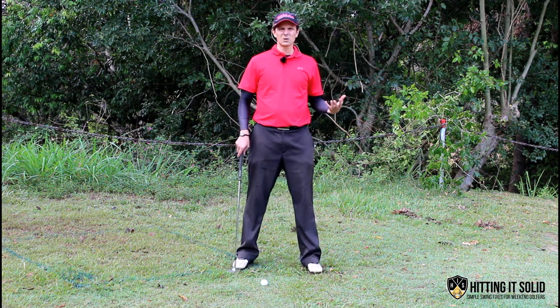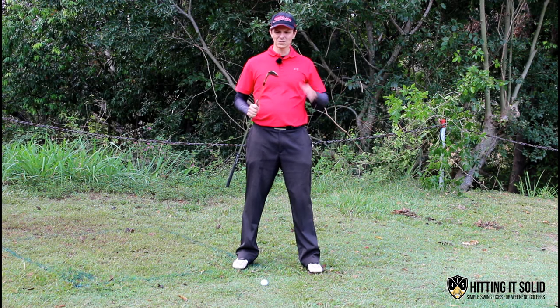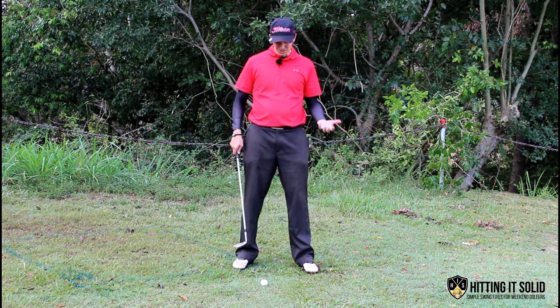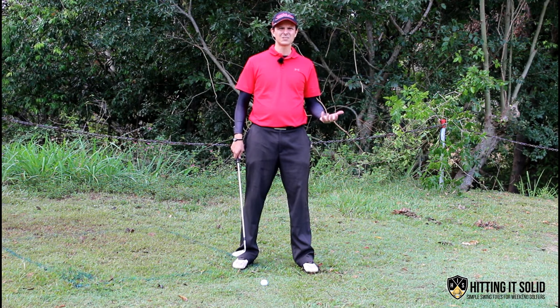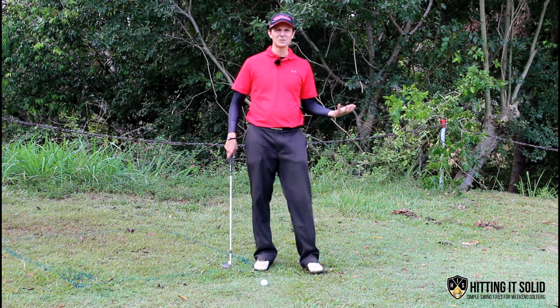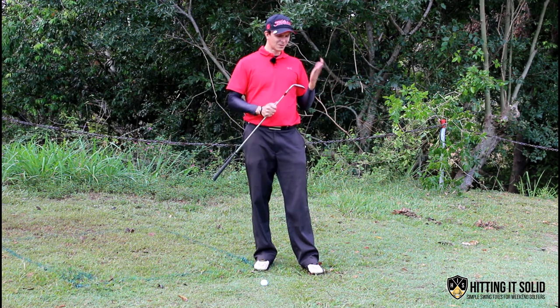It's all about the setup with the flop shot. The first thing you'll need is a sand wedge. I've got a 58 degree wedge — you can use anywhere from a 56 to a 64. Also make sure you have a half decent lie, as this can be a really difficult shot from a hard pan or an uneven sole. Unless of course you're Phil Mickelson — he seems to be able to do it from anywhere.